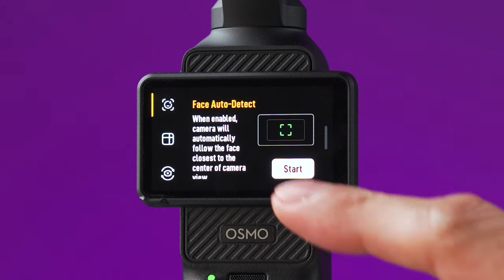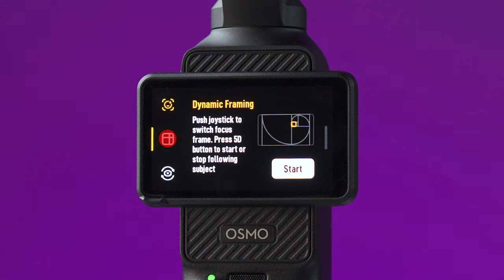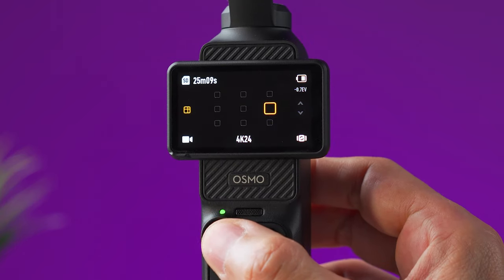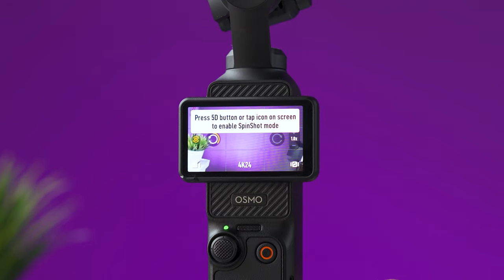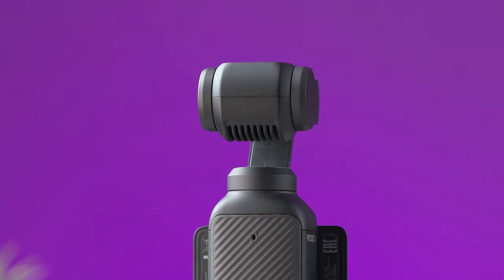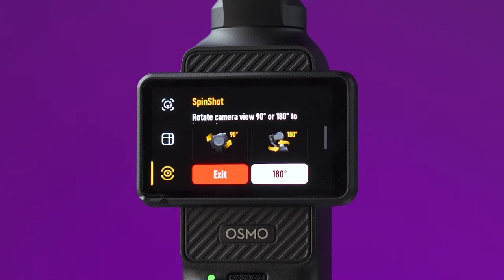This icon on the left side opens a menu with three options. Face auto detect will automatically start tracking the face closest to the center of the frame, but tracking won't begin until you start recording. Dynamic framing lets you change the composition of the frame when tracking a person with the joystick — select a tracking point and that's where the subject will remain. Spin shot makes the camera spin around — either 90 or 180 degrees. Start the movement by pressing the joystick once or tapping the yellow circle; the movement will not start recording, so remember to press record first. For the 180-degree option, the camera points up and you'll need to hold the Pocket 3 horizontally. To exit any of these modes, go back to the main menu and tap exit.